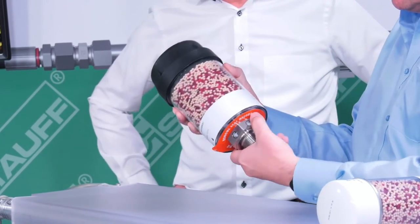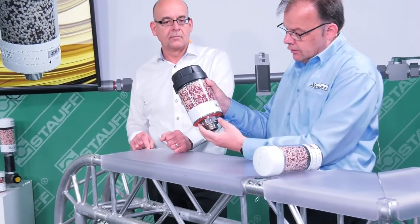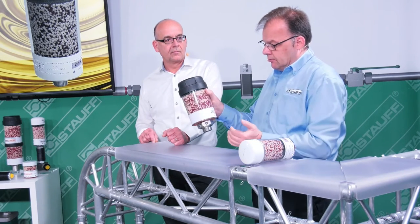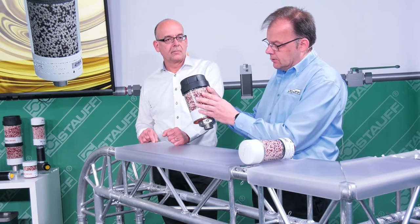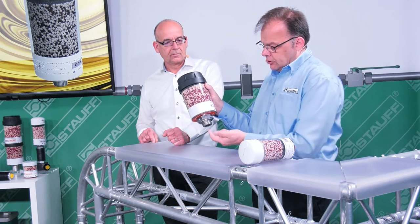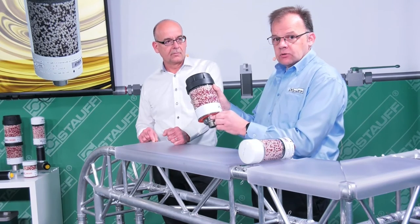A breather adapter is required in most cases anyway. The required valves, which can be found in this one as well, are installed in this hexagon element. These valves are not provided for extending the service life of the desiccant for air moving from the outside to the inside, however, but to extend the service life of the desiccant if there is already moisture in the hydraulic reservoir. The valves draw the air flowing out of the hydraulic reservoir to the outside before the actual desiccant comes into play.